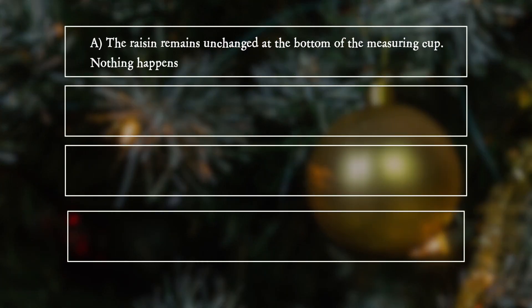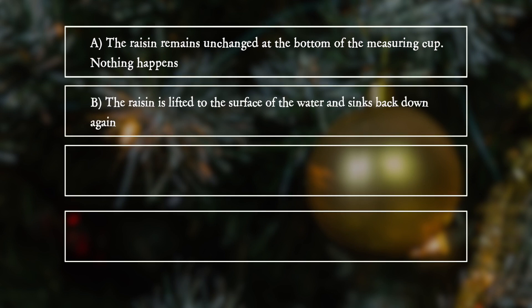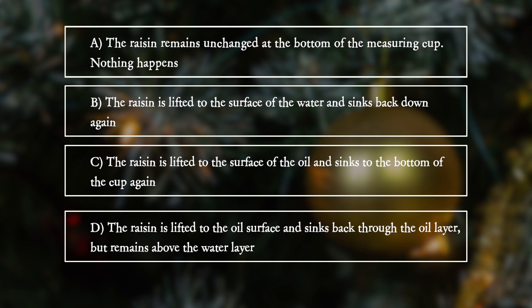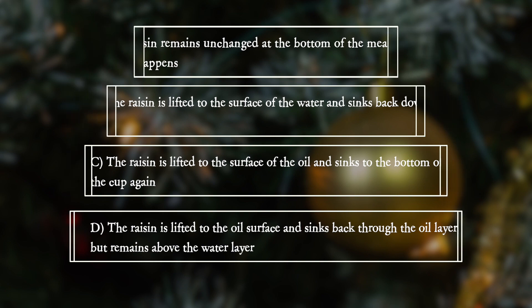A. The raisin remains unchanged at the bottom of the measuring cup — nothing happens. B. The raisin is lifted to the surface of the water and sinks back down again. C. The raisin is lifted to the surface of the oil and sinks to the bottom of the cup again. D. The raisin is lifted to the oil surface and sinks back through the oil layer, but remains above the water layer.